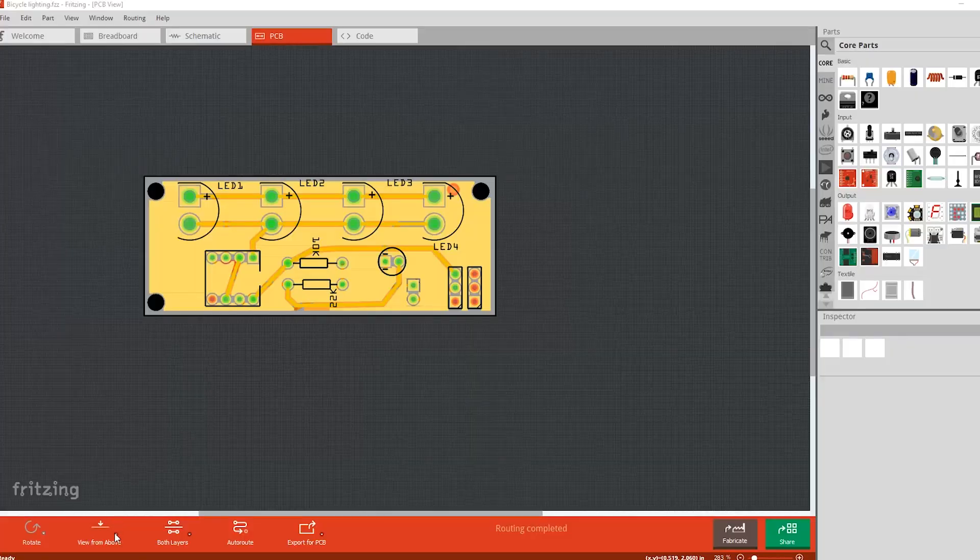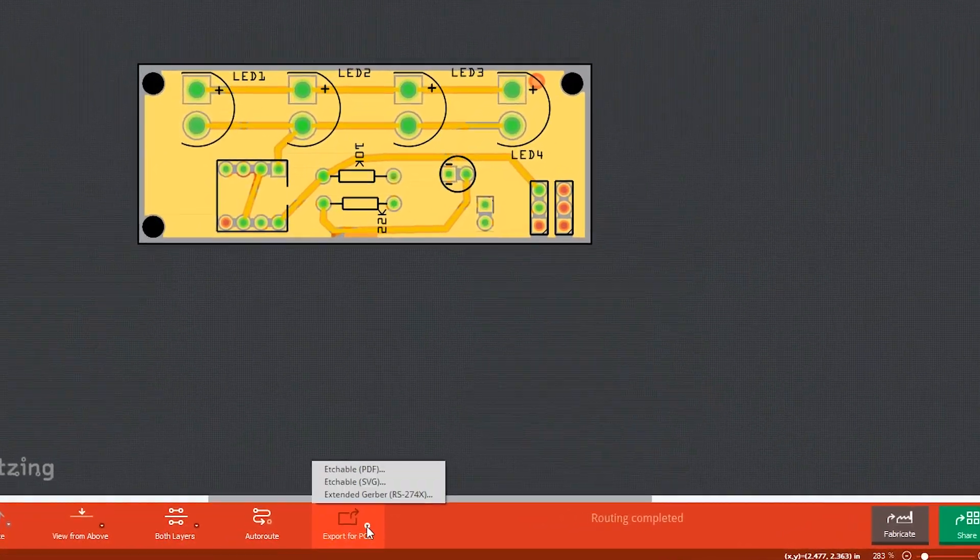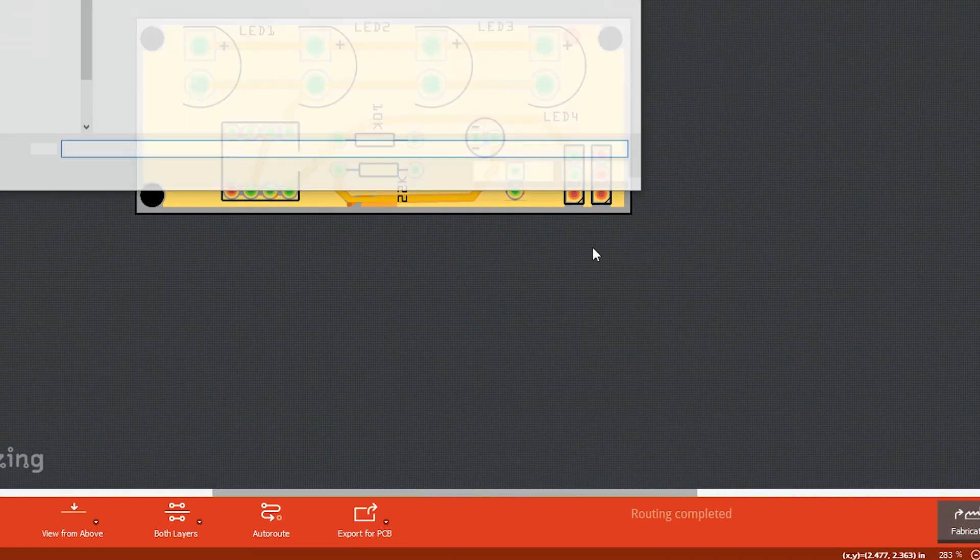There are two different versions. One will use four LEDs and the other will use just one. Once the design is ready, we export as a gerber file.